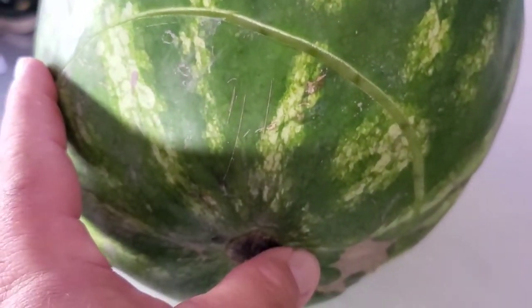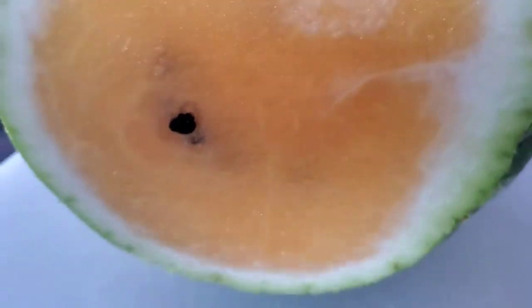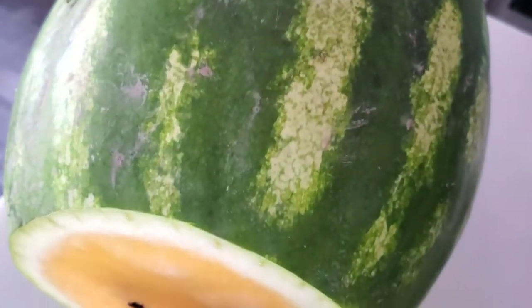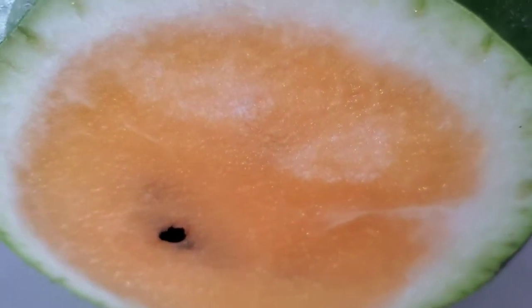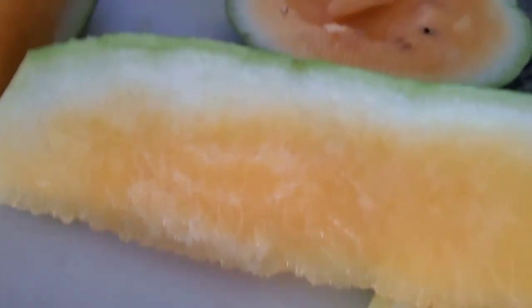So here we go folks, look at that beautiful yellow meated watermelon. Let's go ahead and cut this thing down. These are some of the sweetest, juiciest, tastiest watermelons that Mother Nature and some kind of bioscience lab that A&M can make. Oh, there we go — that is a beautiful yellow meated watermelon.